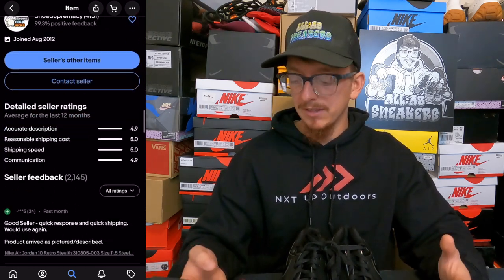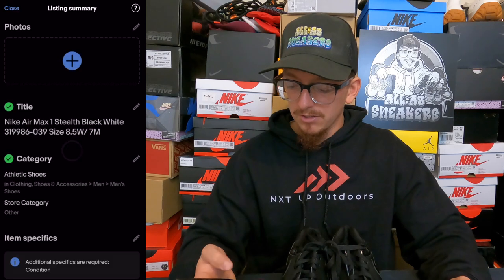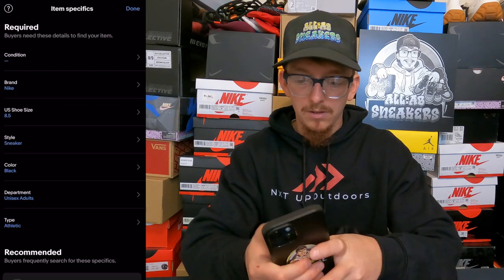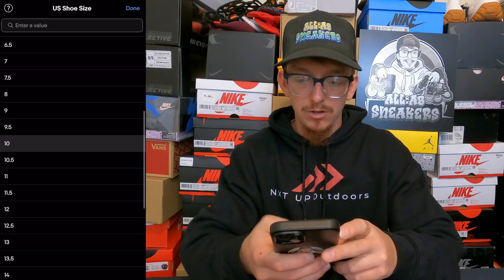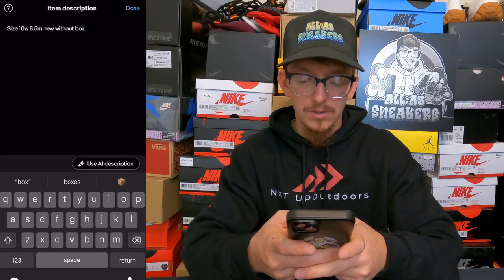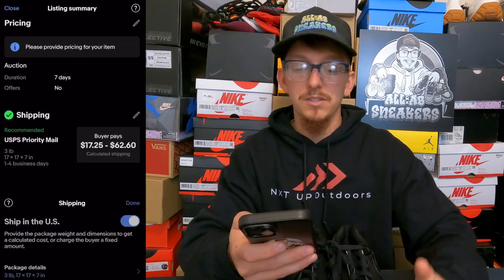Just use a listing that somebody else has already done — they've already done most of the work, so why start over? I'm going to click 'Sell one like this.' I'll change the description to the size of the pair I'm selling, input the condition which in this case is 'new without box,' change the shoe size, and make sure I put in the description that these are a women's size run.